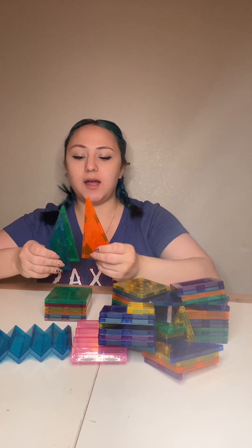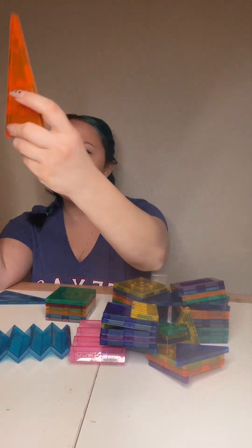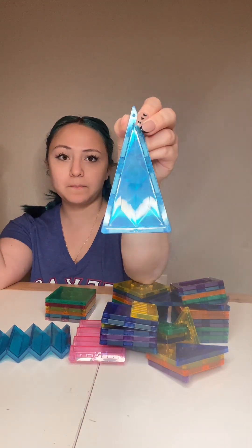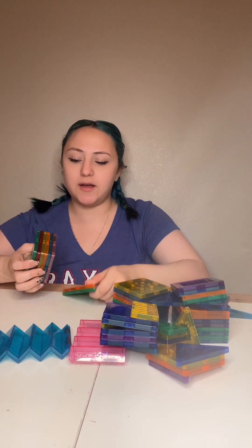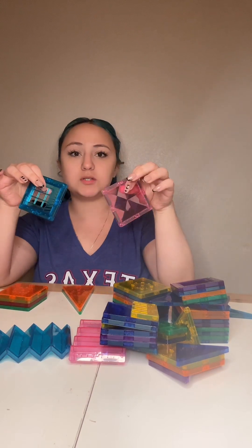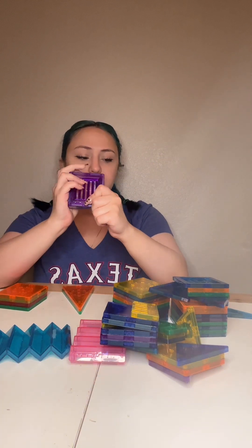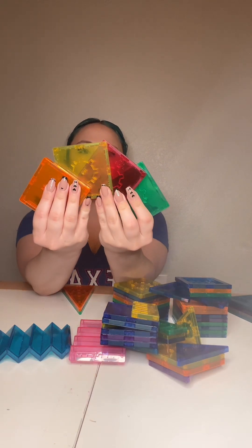I have two sets of magnet tiles to talk about. The first one is pretty easy to identify — it's a good starter set with a cog-like design in the middle. The second one looks like stained glass in the middle, which is really cool. They have different color schemes: the stained glass set comes in pink, blue, purple, and darker blue, while the first set has primary colors — orange, yellow, red, and green.